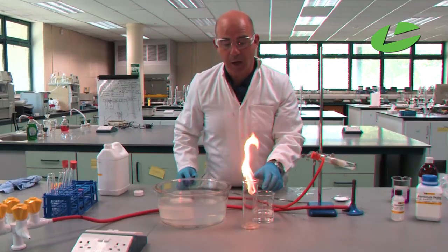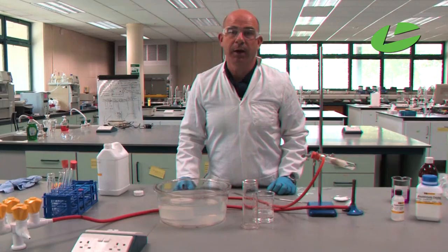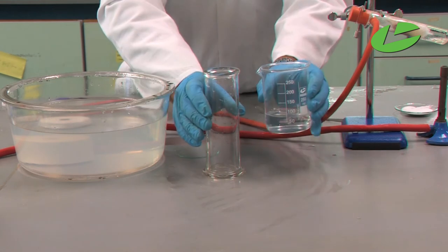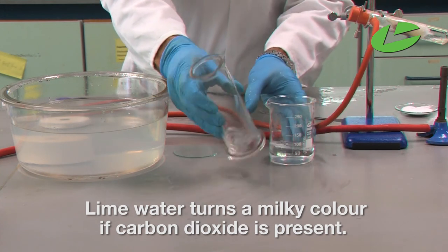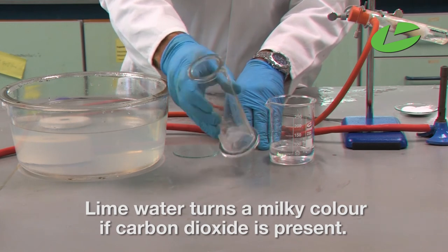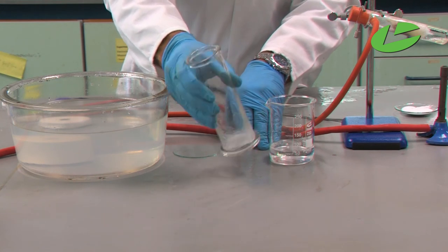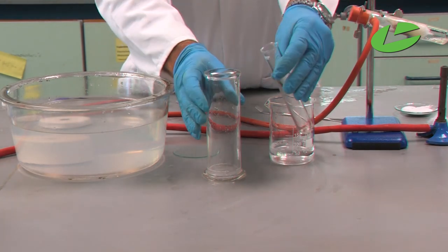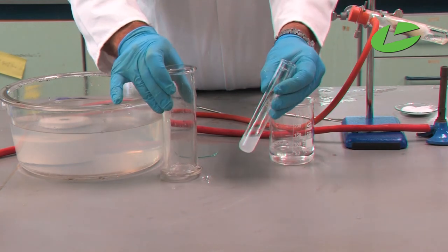You'll notice the ethyne is burning with a bright luminescent flame. The byproduct of the reaction is carbon dioxide. In order to check for the presence of carbon dioxide, I'm going to add some lime water into the container — if there's carbon dioxide present, the lime water will turn milky. Shaking it up, we should notice the lime water turning milky, and I'll decant that into a test tube so you can see the milky colour, proving the presence of carbon dioxide.